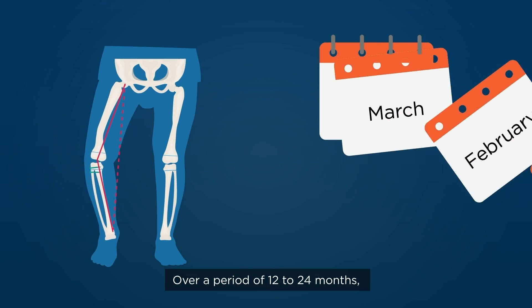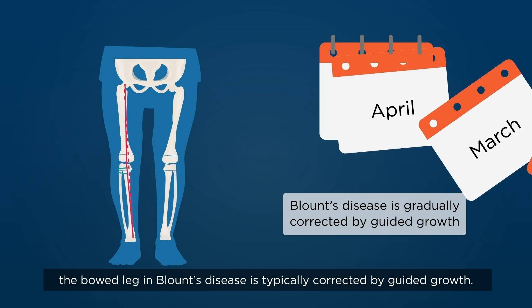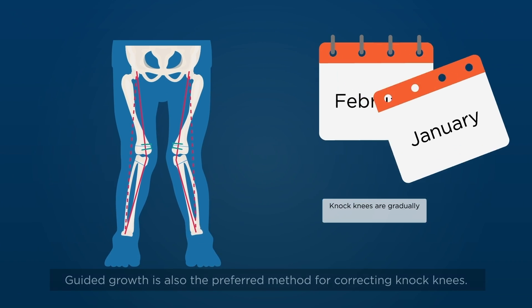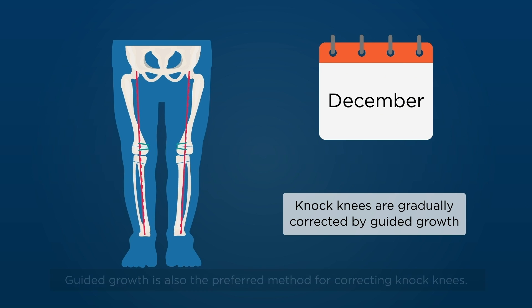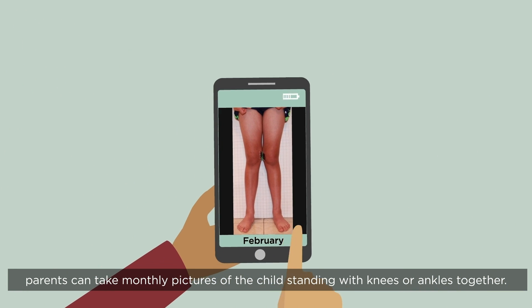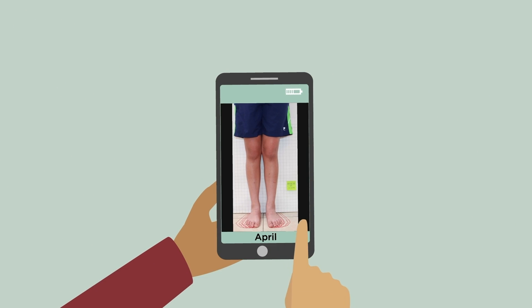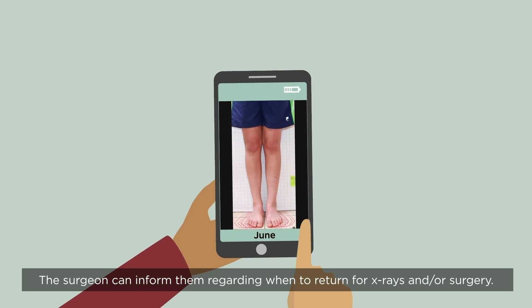Over a period of 12 to 24 months, the bowed leg in Blount's disease is typically corrected by guided growth. Guided growth is also the preferred method for correcting knocked knees. For consistent follow-up, parents can take monthly pictures of the child standing with knees or ankles together. The surgeon can inform them regarding when to return for x-rays and/or surgery.